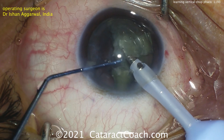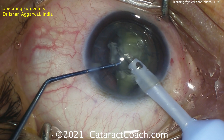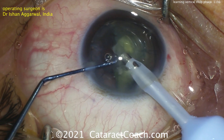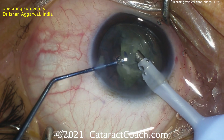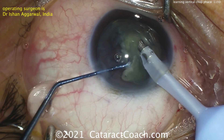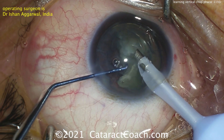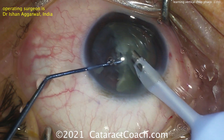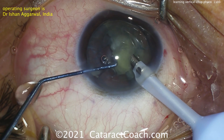Taking these last ones out, you can see the capsular bag. There's still one heminucleus remaining. These small fragments should come out pretty quickly and pretty easily. This looks like the surgeon is sitting superiorly and doing a left eye. Draping's good — no lashes in the field. Good exposure, eye staying in primary position.